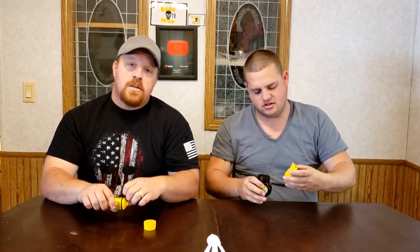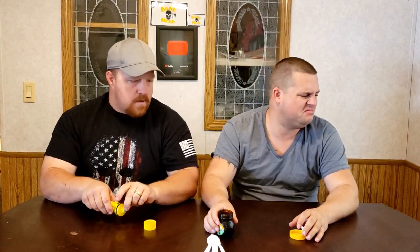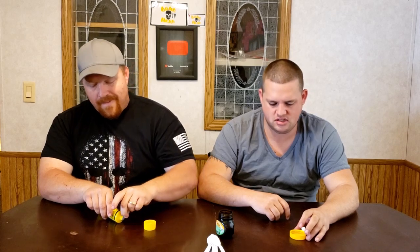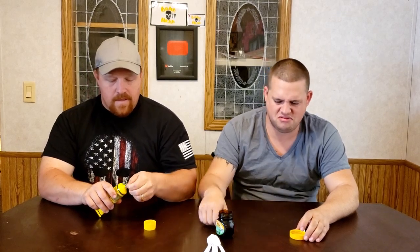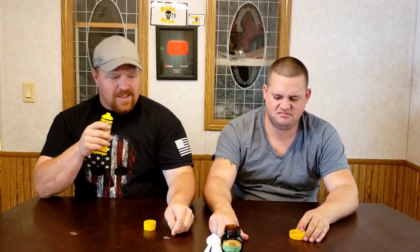Guys, please make sure y'all like, share, and subscribe to these videos. Oh — it's got a piece of paper inside; it's sealed through the lid. And it smells like dog food.